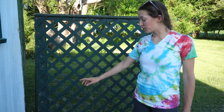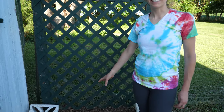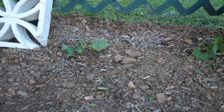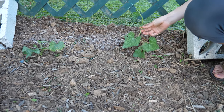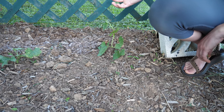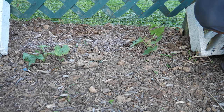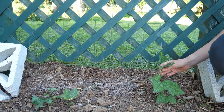Right behind me I have two loofah plants. I thought they were going to die — they looked very sad at the beginning of the season and both had very wrinkly leaves. If you're wondering what a loofah plant is, it's exactly what you think it is — those loofah sponges people use in the shower come from loofah plants. Once these grow fruit, I'll let them dry out, peel them, get the seeds out, and use them as a sponge. They should hopefully start trellising up pretty soon. I wasn't sure if they were going to survive, but they do look pretty healthy now.